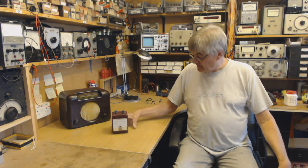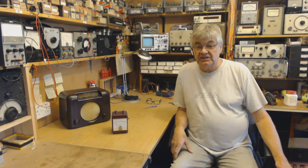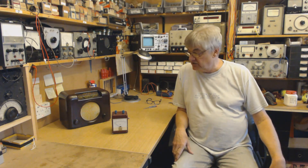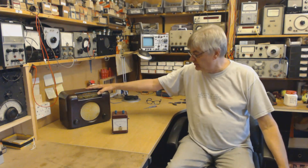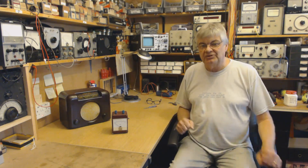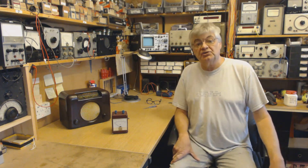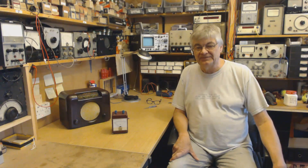Nice little piece of kit. I hope you've enjoyed watching the video. There are going to be one or two more amateur radio related videos as well. In the main I'm dealing with restoring, repairing and restoring vintage valve radios, but I am bringing some amateur radio stuff into that as well. Hope you enjoy watching it. Look out for my videos in the future. Thanks for watching. Bye-bye.